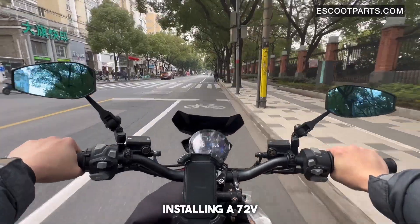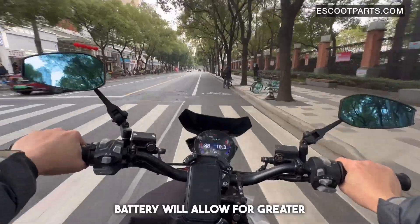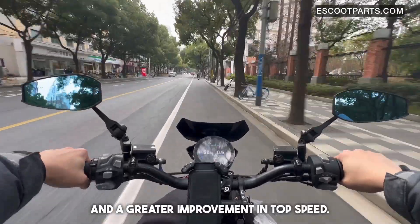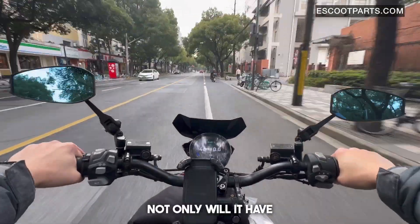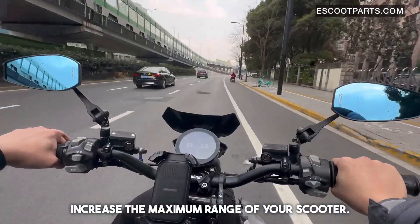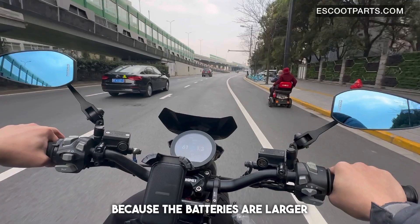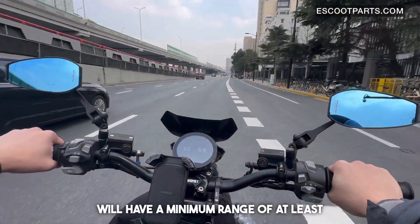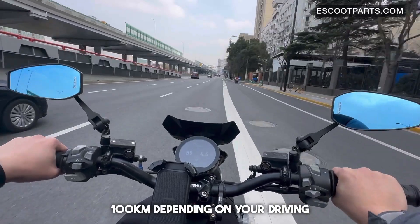Installing a 72-volt battery will allow for greater improvement in acceleration and a greater improvement in top speed. Not only will it have performance benefits, but it will also increase the maximum range of your scooter. Because the batteries are larger voltage, they will have a minimum range of at least 100 kilometers depending on your driving style.